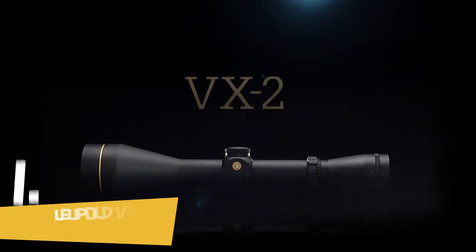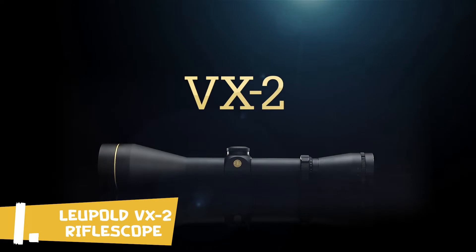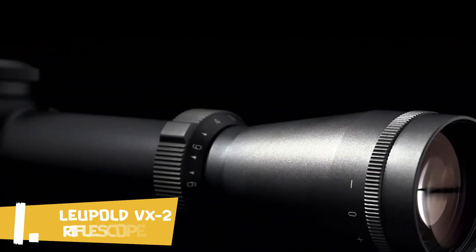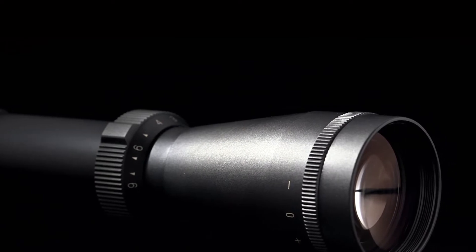The Leupold VX2 is built to the same punishing recoil standards as all Gold Ring rifle scopes. Pick it up, and it'll become crystal clear why this is one of our most popular lines of rifle scopes.